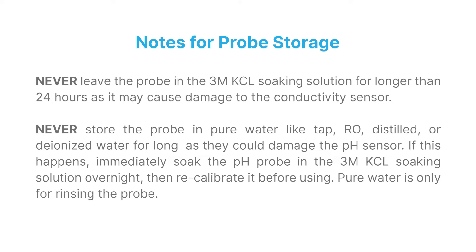Never store the probe in pure water — tap, RO, distilled, or deionized — for long periods, as they could damage the pH sensor. If this happens, immediately soak the pH probe in the 3M KCL soaking solution overnight, then recalibrate it before using. Pure water is only for rinsing off the probe.